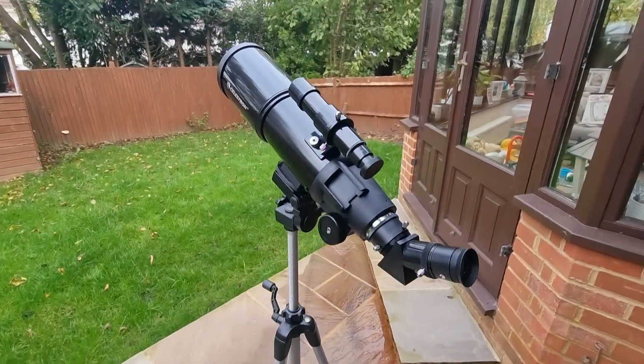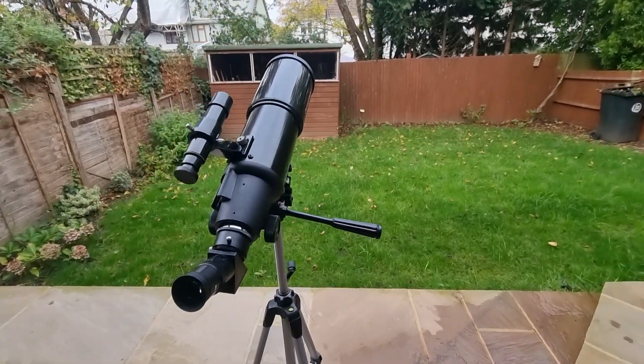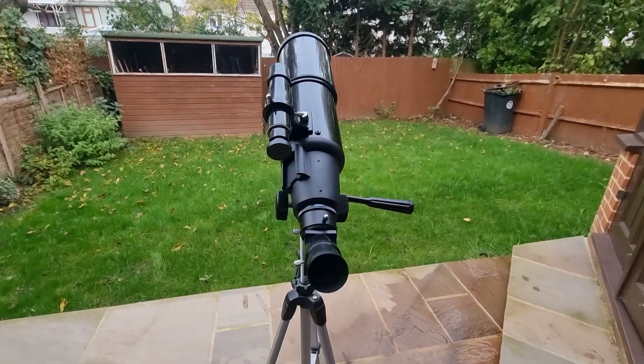And that is essentially how you use a Celestron Travelscope. I hope this video is useful — if you have any questions drop them down below, and with that, all the best with your Travelscope.